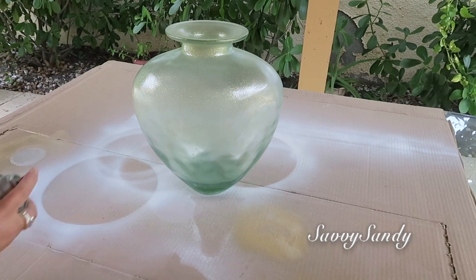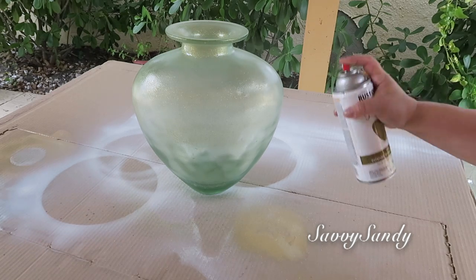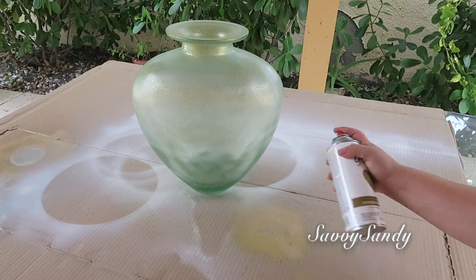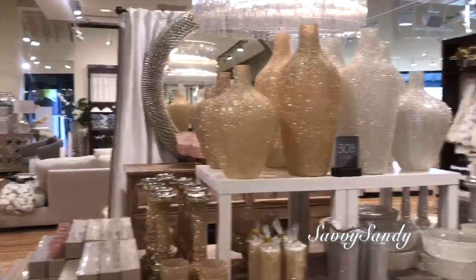Yo lo voy a pasar más o menos como unas 3 o 4 veces porque quiero que quede uniforme, que no se vea la transparencia del jarrón y aparte de eso quiero que me cubra muy bien, que quede bonito y elegante. Estos tipos de jarrones los venden aquí en Estados Unidos en tiendas muy finas. Una de ellas es Sea Gallery.